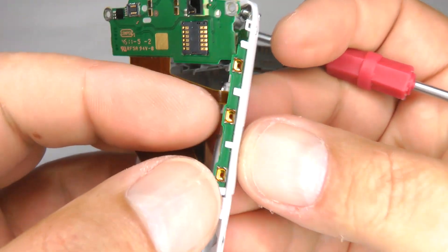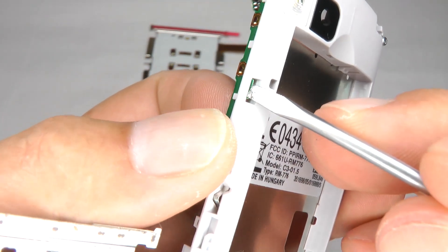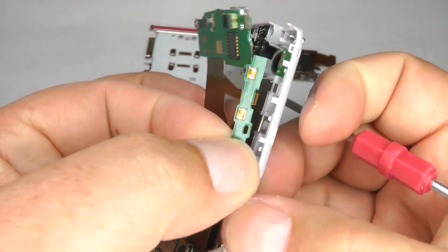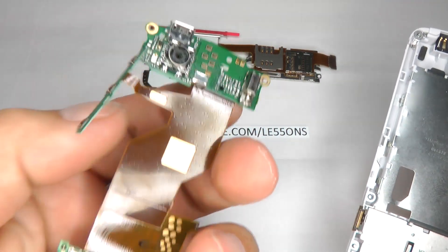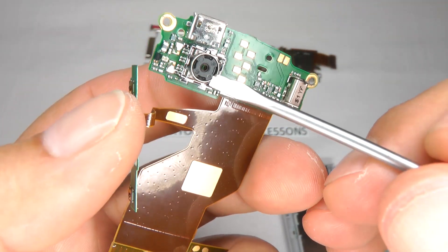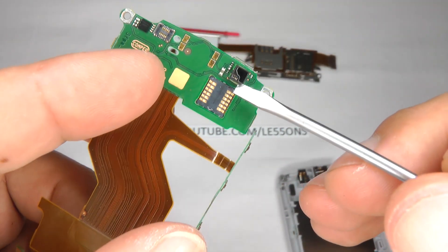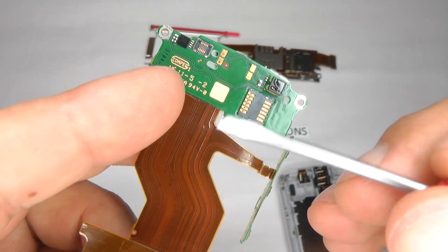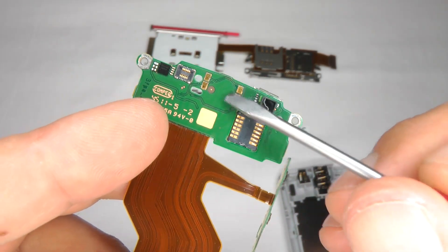Then you've got the keys. Keys are held in with just a little clip just here, so push that up and that will completely release the main board. There's your vibrating motor, camera, micro USB socket, proximity sensor, and the connections for your digitizer and the connections for your earpiece.